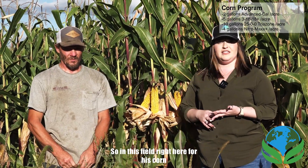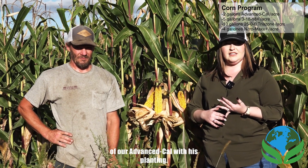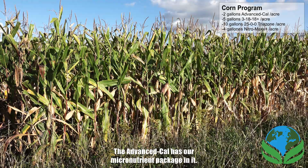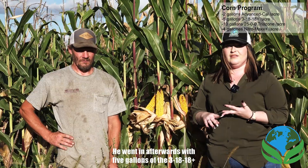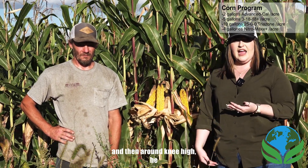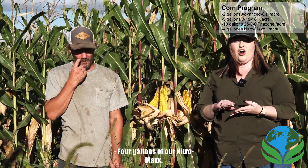In this field right here for his corn, he went in ahead and applied two gallons of our Advanced Cow with his planting. The Advanced Cow has our micronutrient package in it. He then went in afterwards with five gallons of the 31818+, 10 gallons of our Trizone — which is our 2500 nitrogen — and then around knee-high he went in with three to four gallons of our Nitro Max.